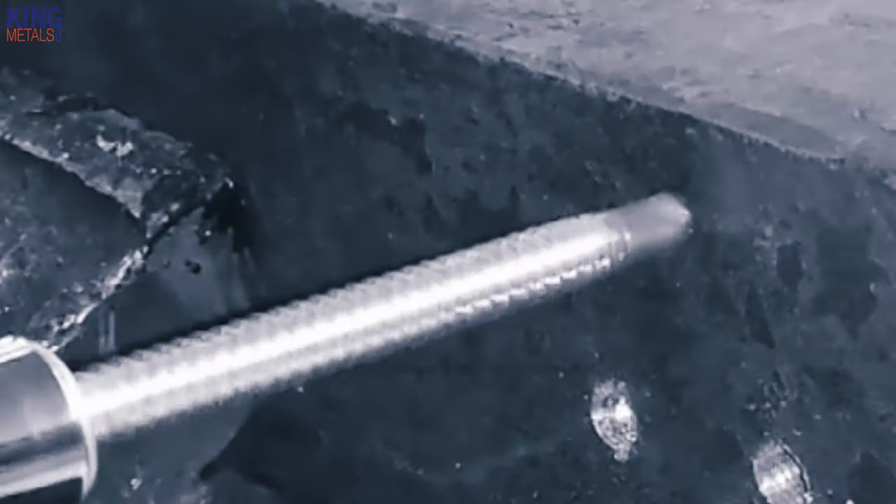The huge obvious plus about a self-tapping screw is it does all the drilling for you — you don't need to pre-drill a hole. But that's also where you can get into a lot of trouble when you just assume these things are going to work. 90% of the time they're going to work just great and save you a lot of time, but then there's that 10% where they're going to fail — they're not going to drill a hole, or even worse, the head is going to break off, which has happened many many times.